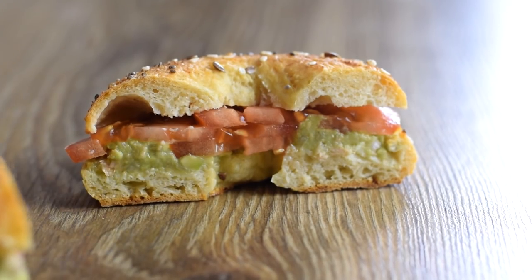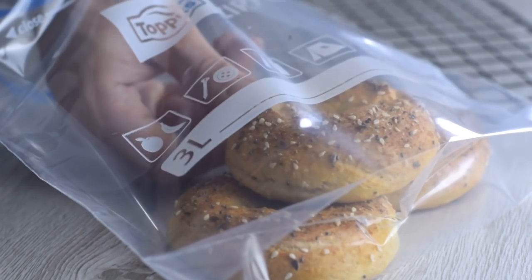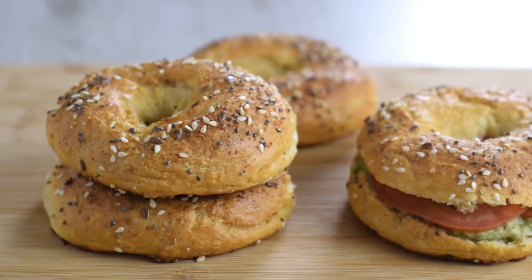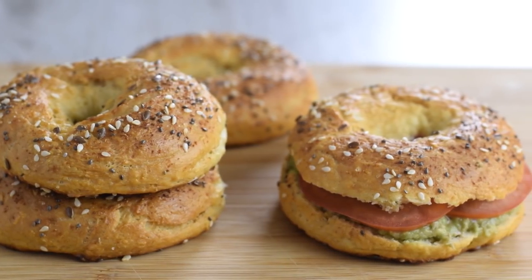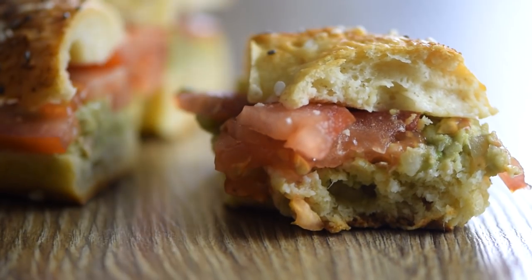These bagels don't go stale too fast. I recommend you store any leftovers in a sealed bag so you can enjoy them fresh for longer. For anyone who struggles with baking, this could be your favorite quick breakfast bread. After you try this recipe, I'm sure you'll never buy a bag of bagels again.